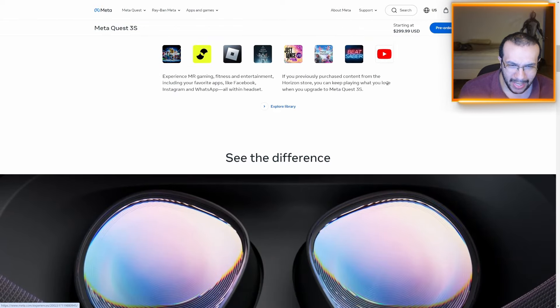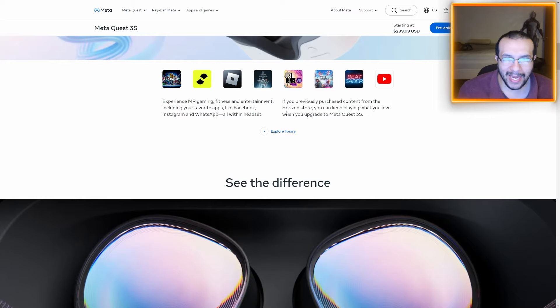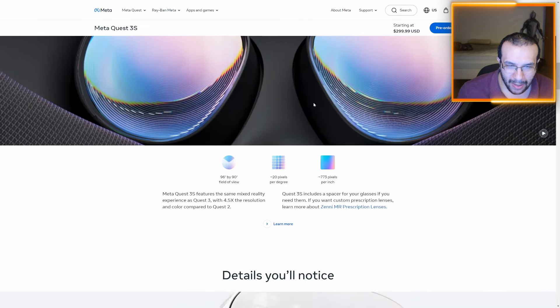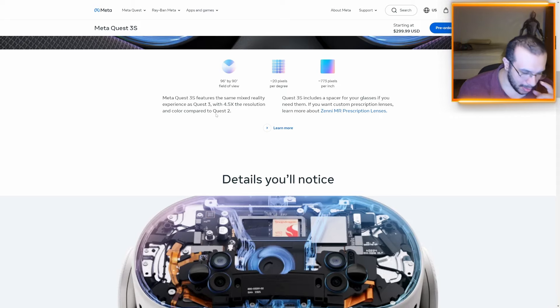As we scroll down the official site, we can see some of the apps and games — Just Dance VR, Meta Horizon, fan favorites. It's also showing the brilliance of VR versus non-VR. The Meta Quest 3S features the same mixed reality as the Meta Quest 3, with 4.5 times the resolution and color compared to the Quest 2 — so it's an upgrade from the 2.